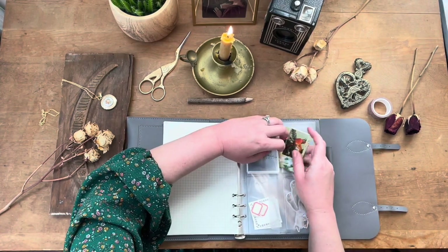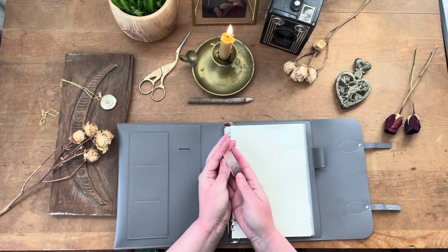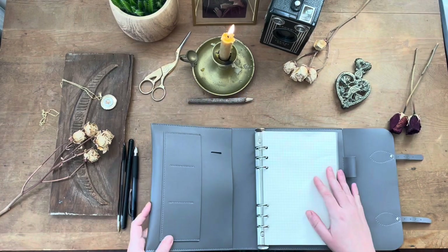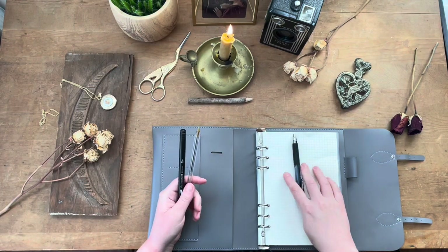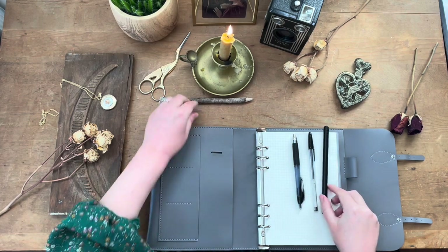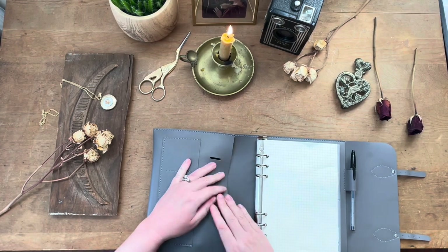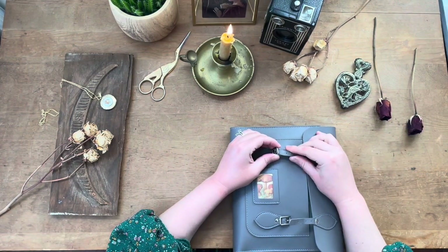As you can see with the Studio Absinthe carriers, there are a lot of different pocket options to store small ephemera, big ephemera, washi tape — as you can see I'm sticking it in the front pouch. You'll also see me packing up pens and pencils that I'm bringing with me. Sometimes I like to bring a variety of different writing utensils because you never know what's going to work easiest. There are just a lot of different kinds of pockets and places to stick crafting supplies with the Studio Absinthe line, and I absolutely love it.